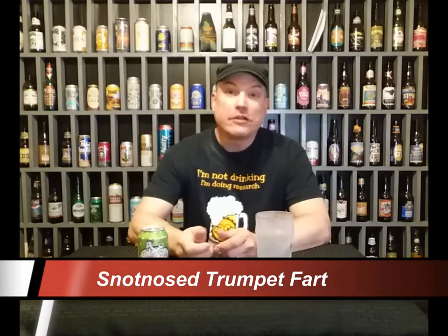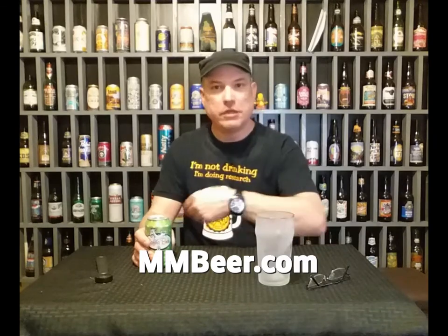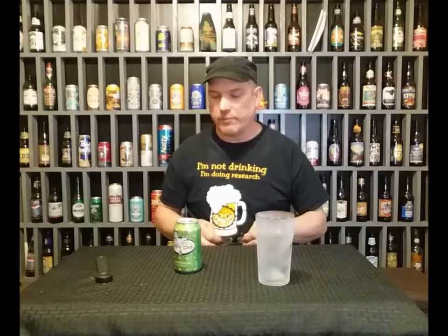All right everybody, here we are again. I have another beer that you get to watch me drink and it's from Care of MM Beer. You won't want a shirt like this — you go there and buy it. He gave me this one for free. Today I got a case of this for about $15.